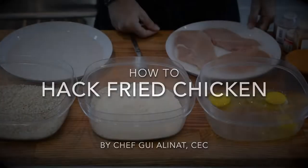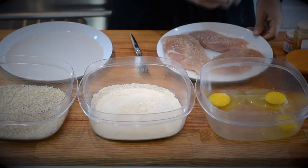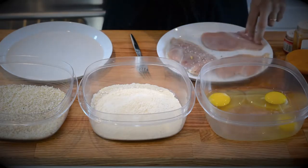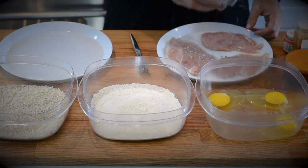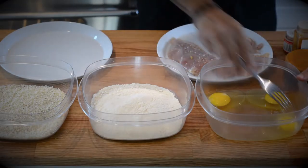Hey! Chef Guy here! So, you know, we all love a great fried chicken, but between the white flour, breadcrumbs made out of white bread, and 10% of the frying canola oil actually staying with the breading, who wants to take the risk? Fried chicken just isn't for weight loss — unless, of course, we end up hacking it.